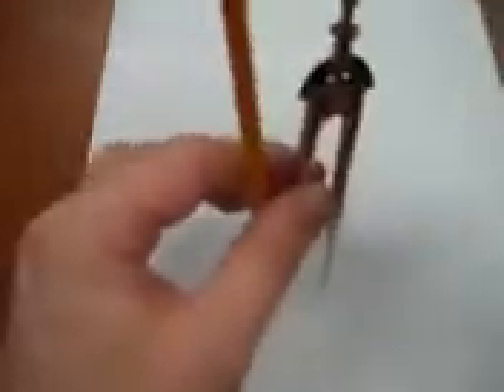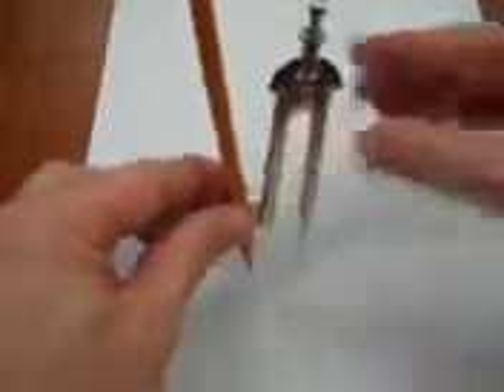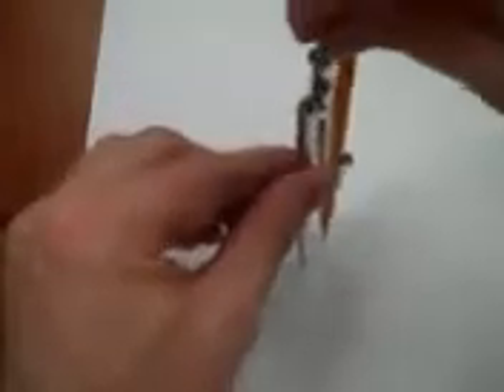That's about two centimeters. Now, many students have a tendency to hold it like this, but I find it's far better to hold it here on the tip. Rest all the weight on the point, and then turn it simply by turning your fingers. This takes practice, and as you can see, it does not always work.